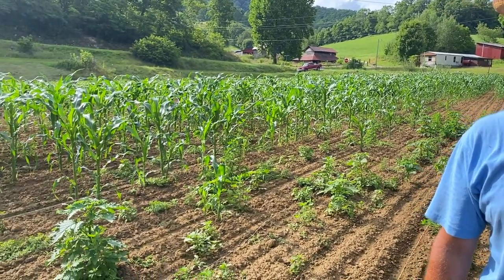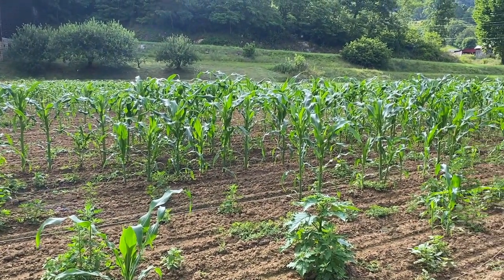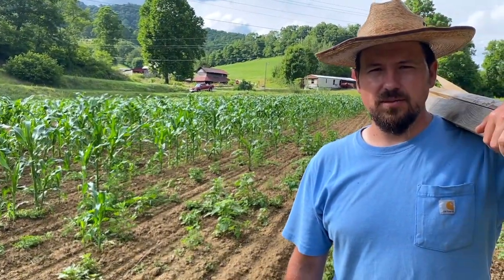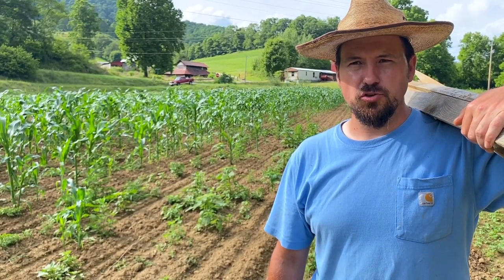A lot of times they'll eat the blooms right off your beans. Watermelons, cantaloupes, squash, winter squash — they just come through and tear it up. They like those melons and cantaloupes and squash. When they get bigger, they'll pile them and just destroy them.